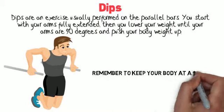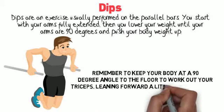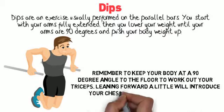Remember to keep your body at a 90 degree angle to the floor to work out your triceps. Leaning forward a little will introduce your chest muscles into the exercise.